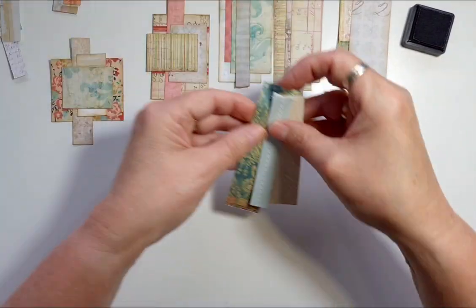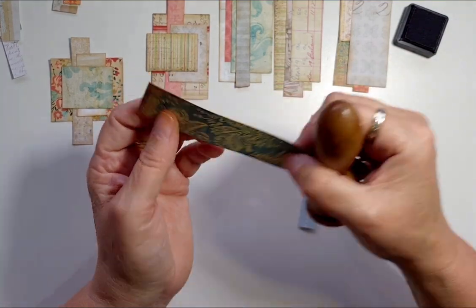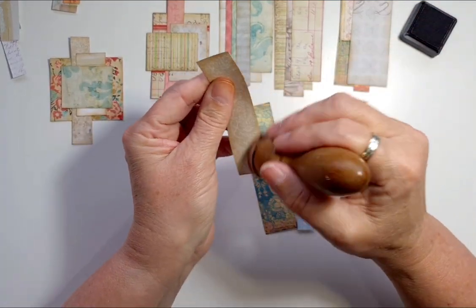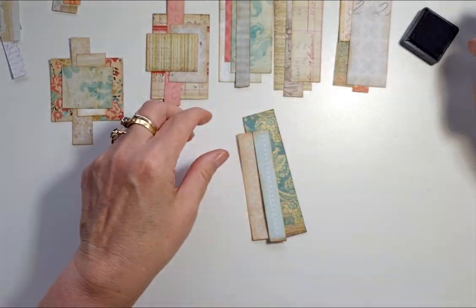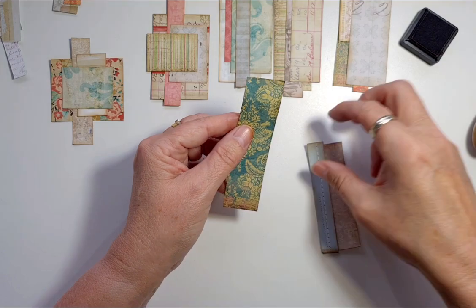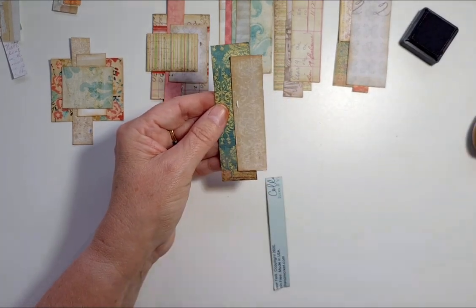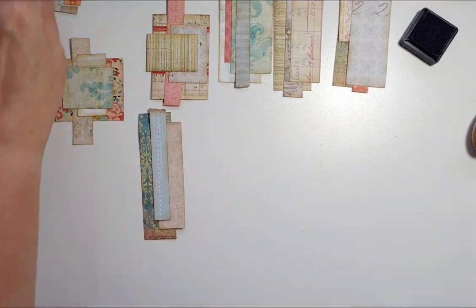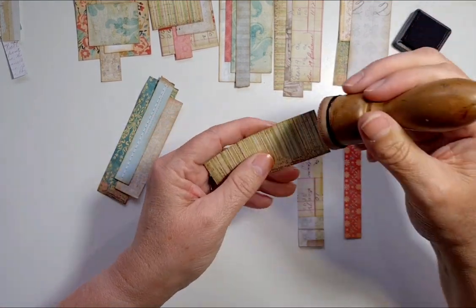You can see how fast I do them — I'm not particularly fussy. To me it's just a bit of card behind a focal point; it's not about the card, as long as the papers are matching. I probably didn't even have to distress the edges, to be fair.